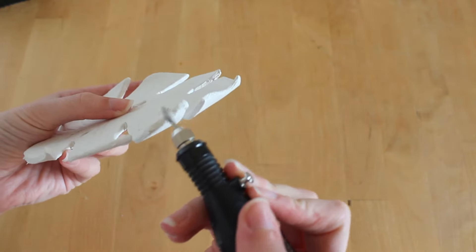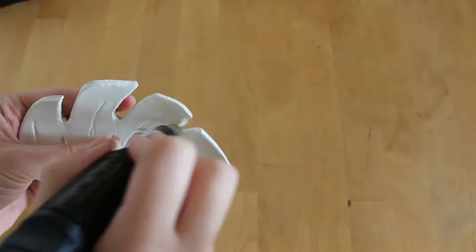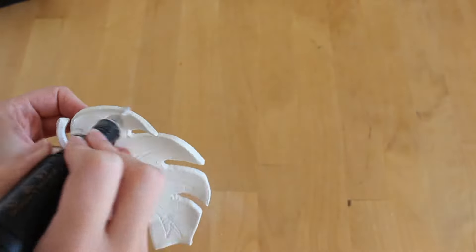This is an optional step — I only did it for the monstera leaf one — but I used a nail file to smooth out the edges, just because they were a bit rough and I wanted it to look smoother.